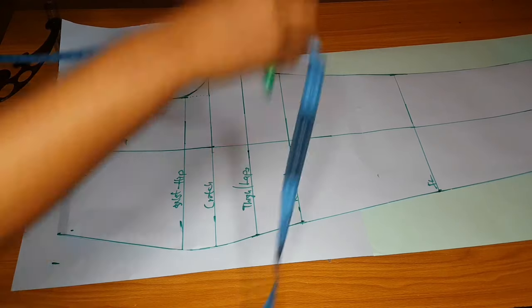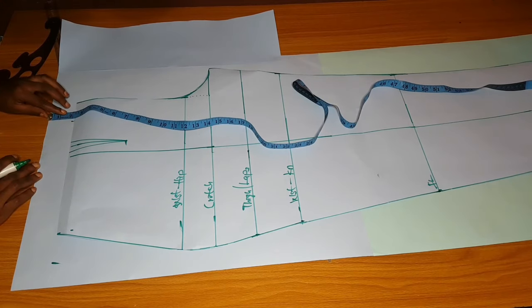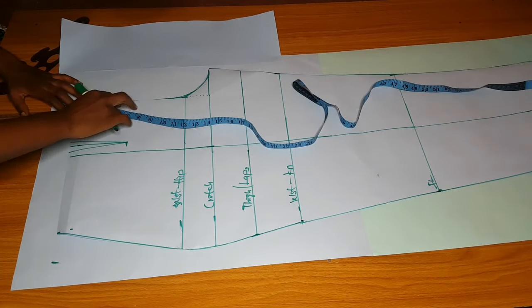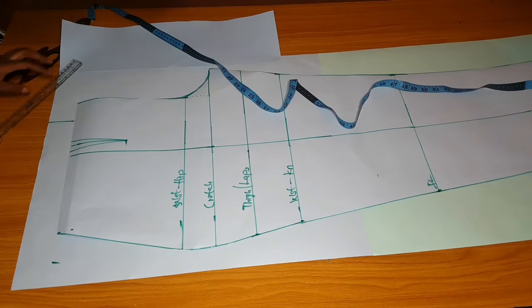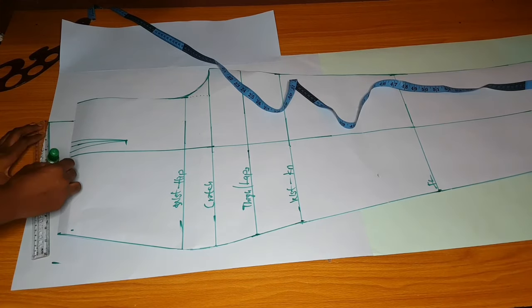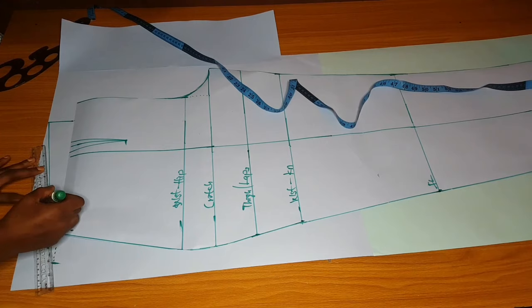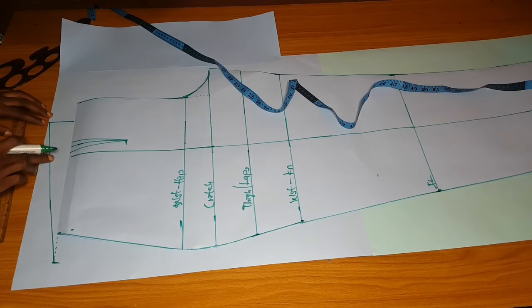After that, extend the back part by two inches — some people do three, but I'll advise you to do two. This is what I've been doing and it works perfectly. Do not do three because three might be too much; just extend by two. I've connected the line upwards, then slanted to where I measured two on the hip side. Subtract two from the center back, transfer to the hip side, extend center back by two upwards, then slant to that point.